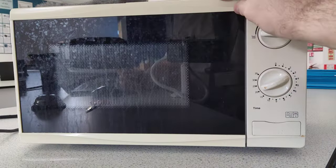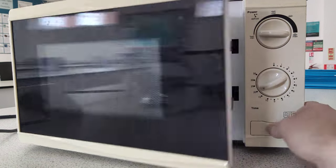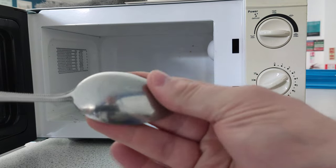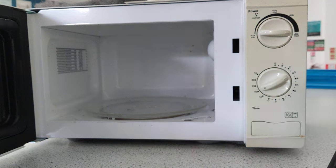Let's see what happens to the spoon. Oh, another bit of a spark - but that's not actually from the spoon. Nothing major. Interesting though - the spoon itself has warmed up, so it's definitely absorbed some of the energy from the microwaves.